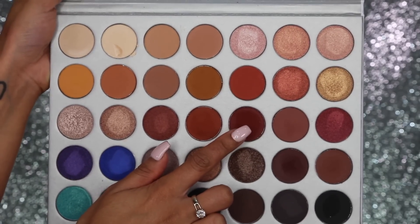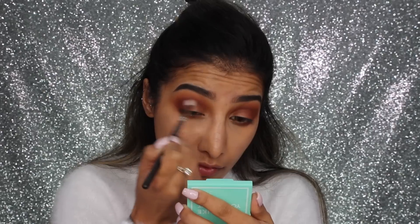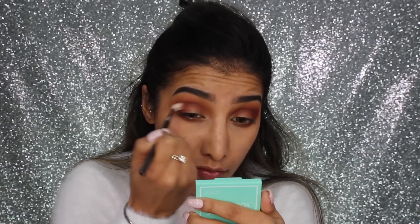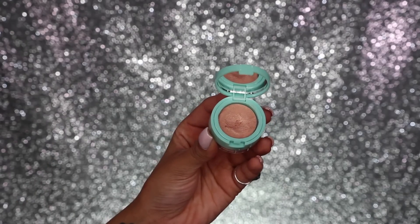Going slightly deeper with a burgundy tone, working it on the outer corner — really deepening and darkening that outer corner and through the crease. You want to make sure you've got a really nice deep, dark crease, so I like to really wedge my brush into the crease and take it back and forth in windshield wiper motions — that's where you get the most color payoff.